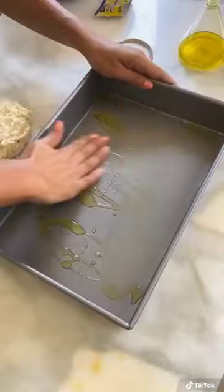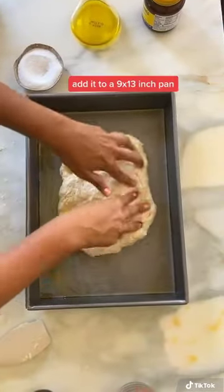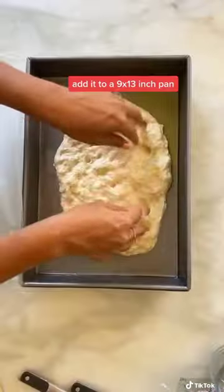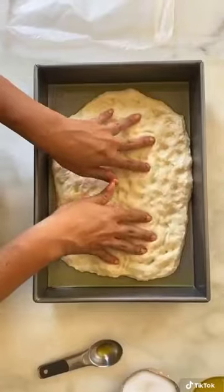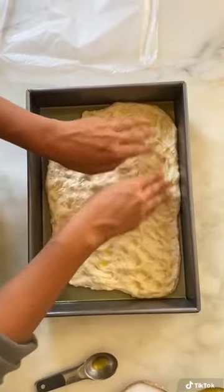Place it in a 9 by 13 inch pan that's been rubbed with olive oil. We're going to do some intervals but it does not involve working out — stretch it with your fingers every 15 minutes for two rounds, then push it all the way to the edges and let it rise for one hour.